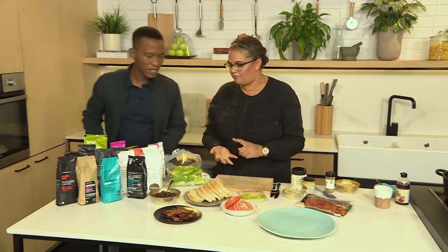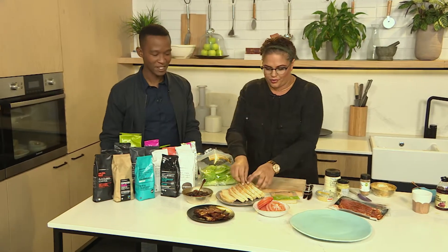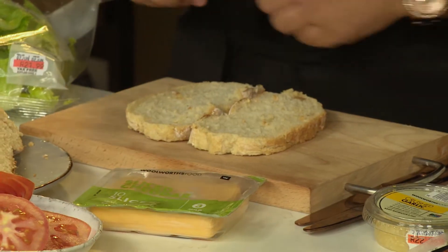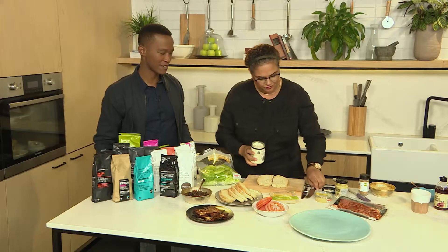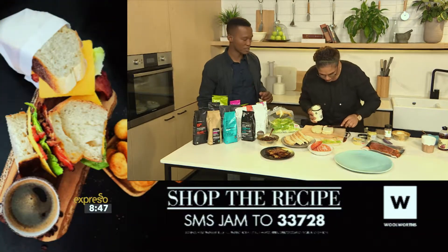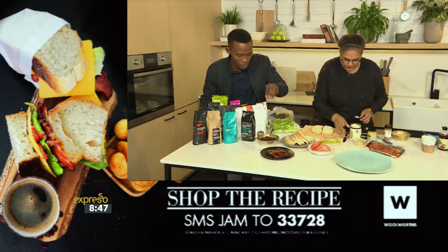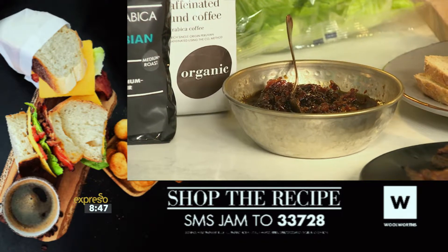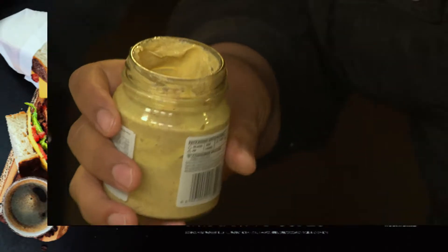So we're doing a BLT — bacon, lettuce, tomato. We're just going to amp the flavour — definitely the fancier version of a regular BLT. You at home can SMS the keyword JAM to 33728 and we'll send you the link to the recipe and the ingredients so that you can make your own delicious relish like this, and when you make your BLT at home it can be spiced up beautifully with lovely coffee flavours.